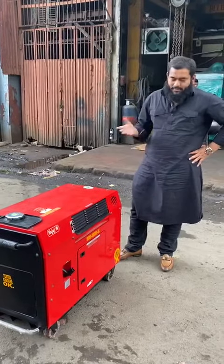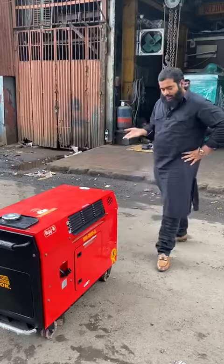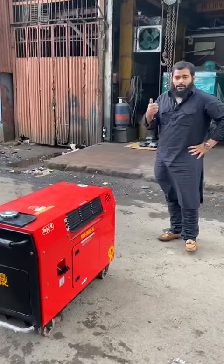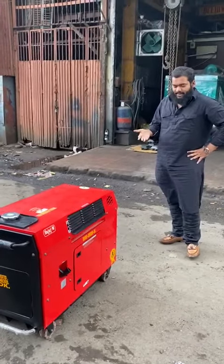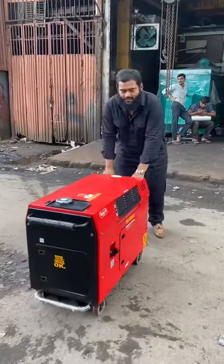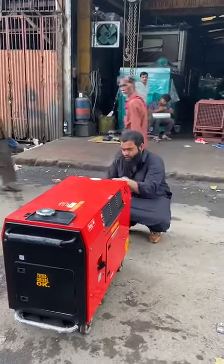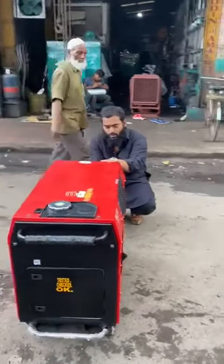Good afternoon guys, so beside me this is the ultra compact soundproof petrol version generator set. It is a recoil plus self-charge generator set, and I'll start and show you. It is easily movable from one place to another — a very user-friendly generator set. I'll start and show you, pull the choke on the ignition.